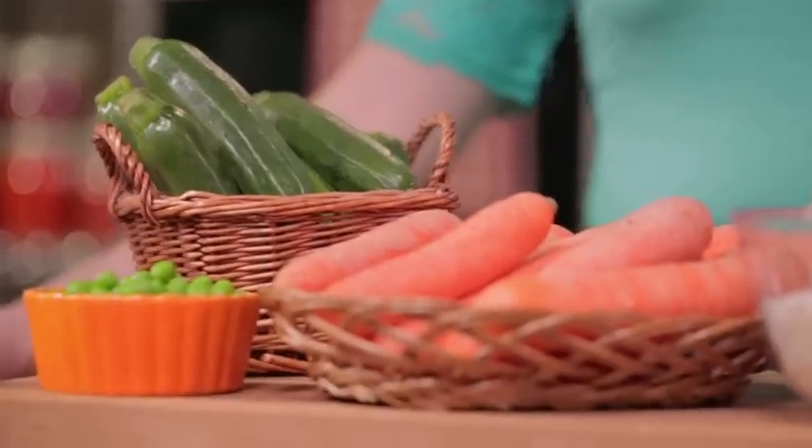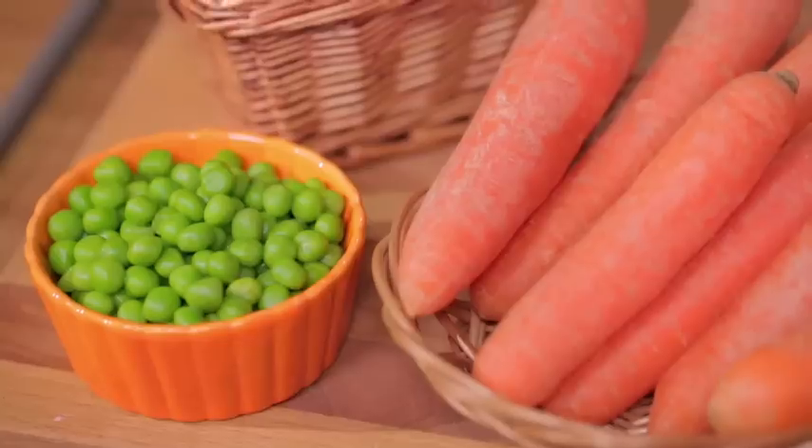Today we'll be using creativity to make a lovely and cute recipe: risotto, frittata and vegetables — a balanced meal all in one dish, perfect for the little ones. What's new, you ask? It's a sleeping teddy bear under a nice blanket. Let's get started!